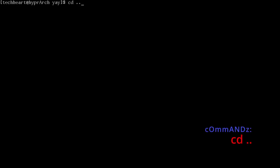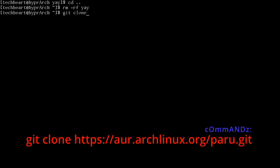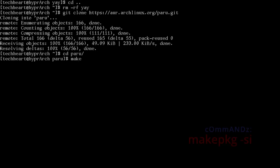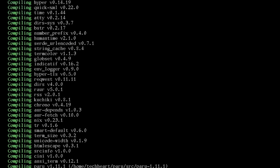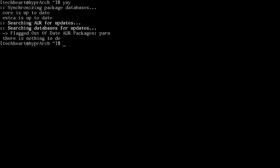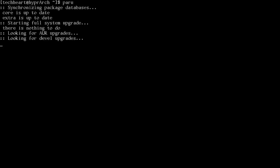Remove the yay directory, then install paru: git clone https://aur.archlinux.org/paru.git, cd paru, makepkg -si. Once done, exit and remove the paru directory. Test both with yay and paru to confirm they're installed.